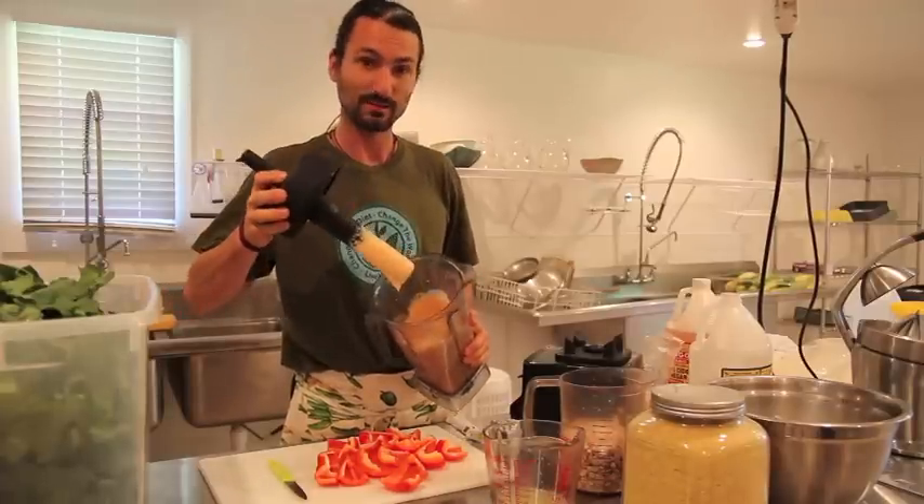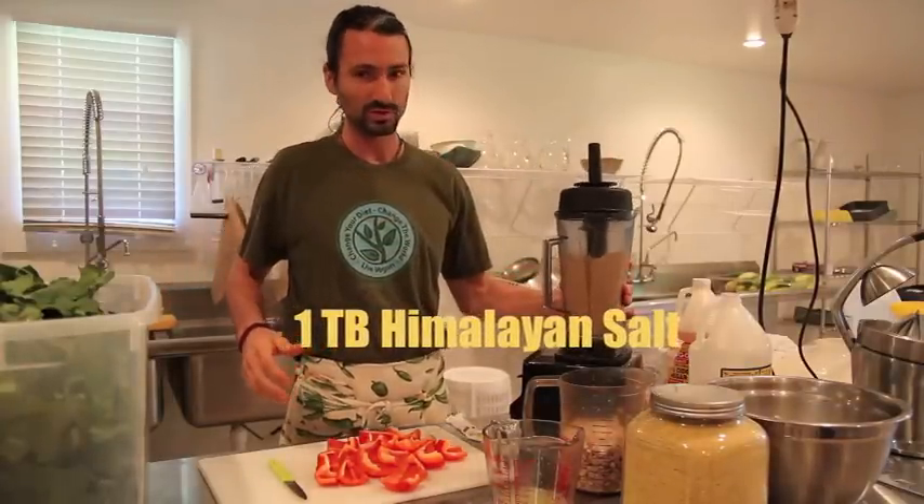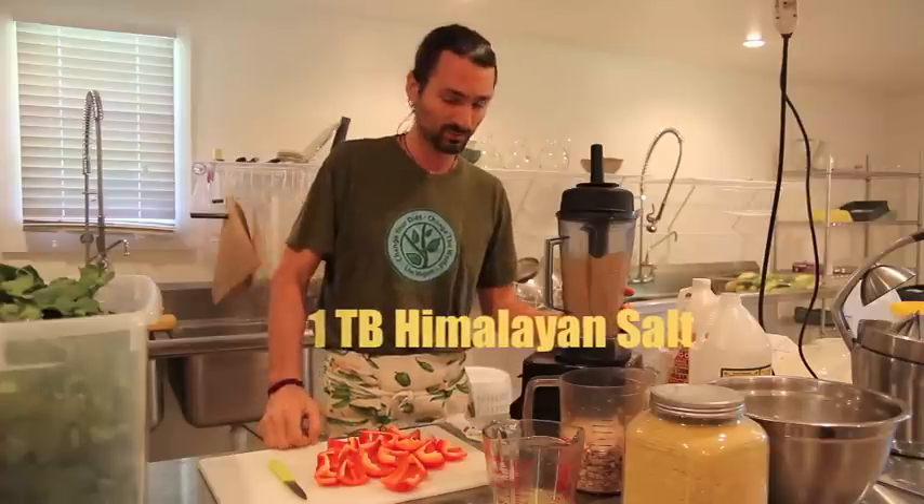I want to give you guys an update on the final measurements. We ended up using about three teaspoons of salt, which is actually one tablespoon.